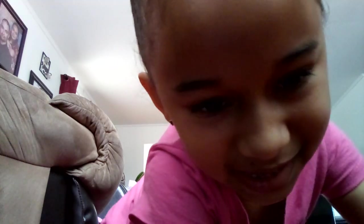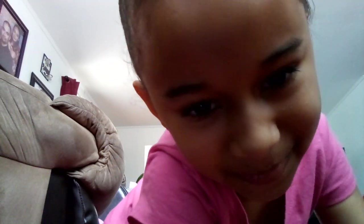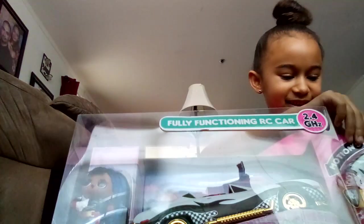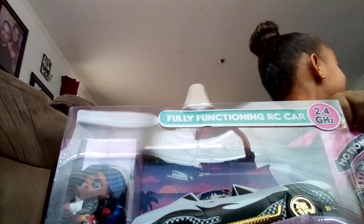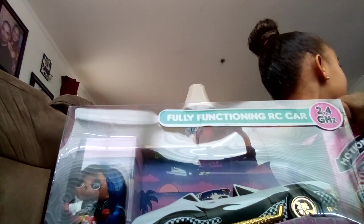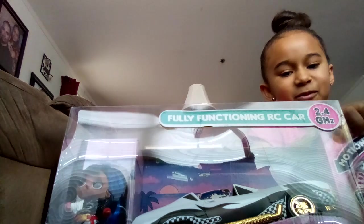Hi guys, my name is Mia. We're going to be unboxing a little car. Tell them where you got the car from. I got it for Christmas.